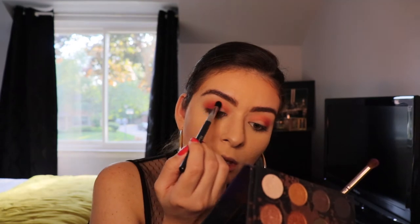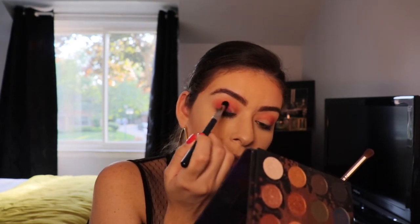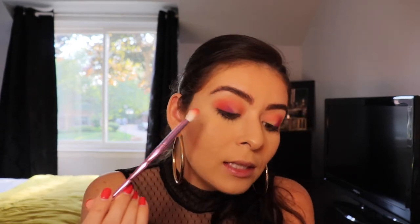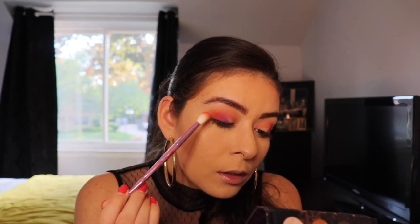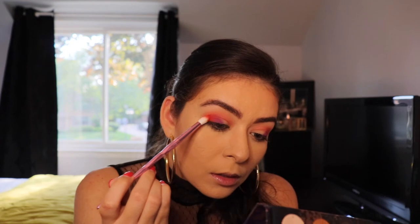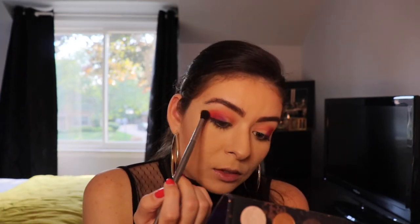Now that I have my desired shape in the color Single, I'm going to take this tapered blending brush from Morphe — it's the 139 brush — and I'm just going to blend out the crease where the color Single and You're Kidding meet. So that red and that purple — I actually think I'm going to go in with a little bit more of You're Kidding to really bring that fiery red to it. So I'm going to go back in with my Jeffree Star brush, tap back into You're Kidding, and then stamp away to really get that color payoff. Then go in with that clean blending brush and just blend those harsh lines out.